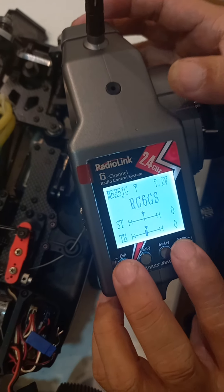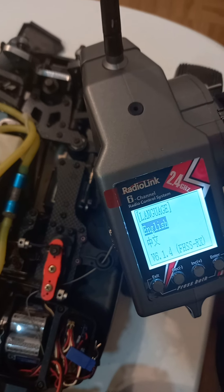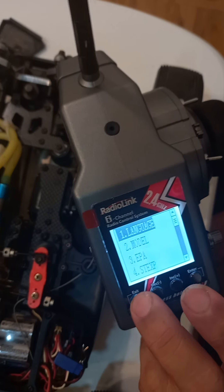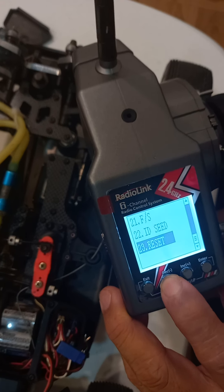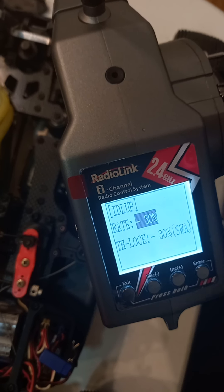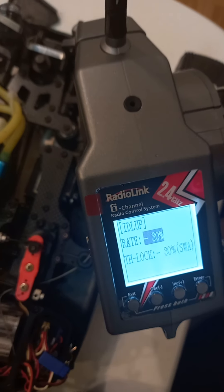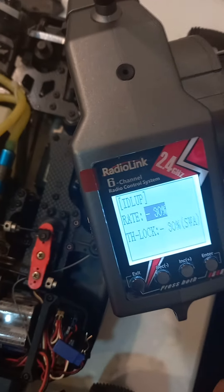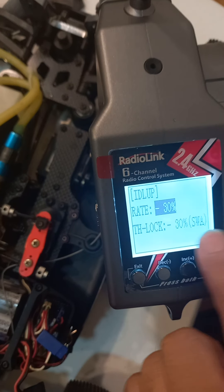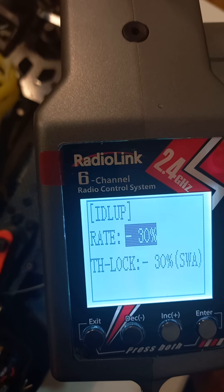We were able to download the latest firmware for this one. It's pretty straightforward — I never had a difficult time downloading the firmware. We now have version 6.1.4. This opened up new options, for example the idle up. The former version that came with the transmitter was 1.0, and I was trying to figure out why I couldn't find the travel lock. It was a firmware update issue. With the latest update, it gave me the TH lock — travel lock option.